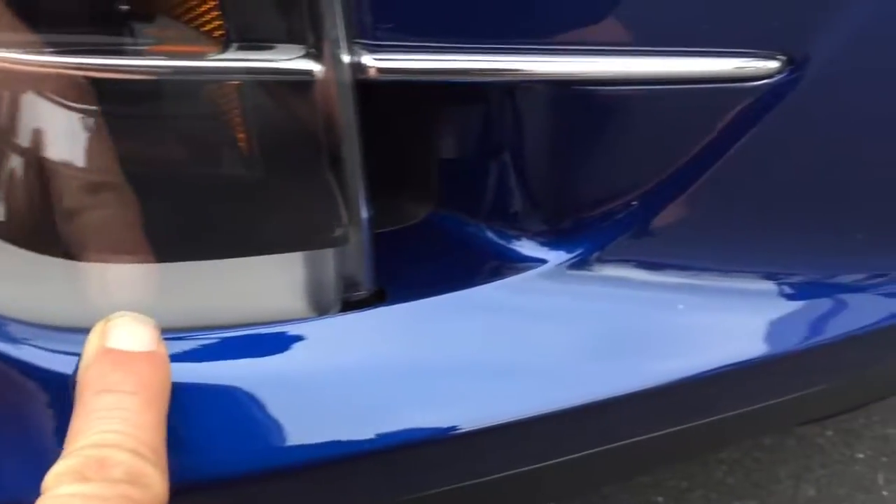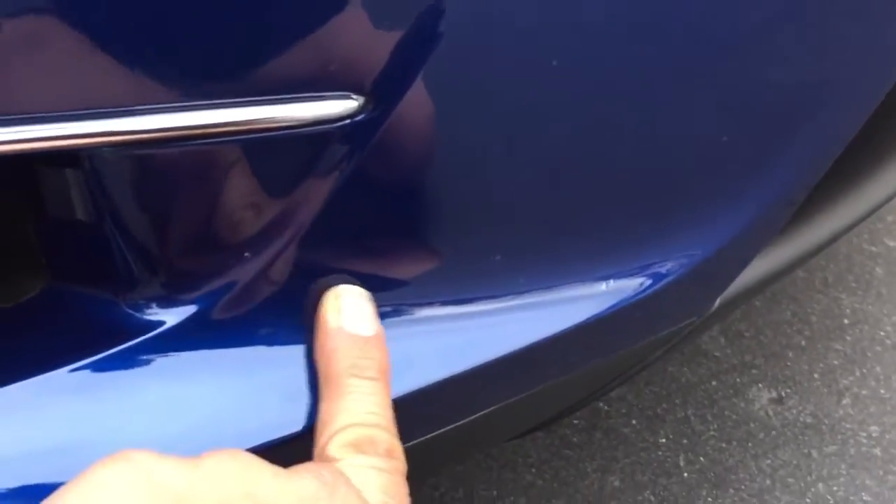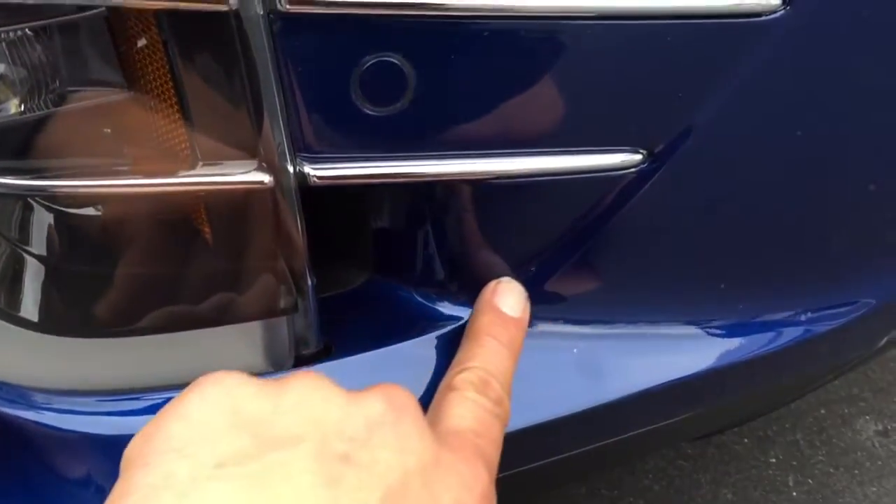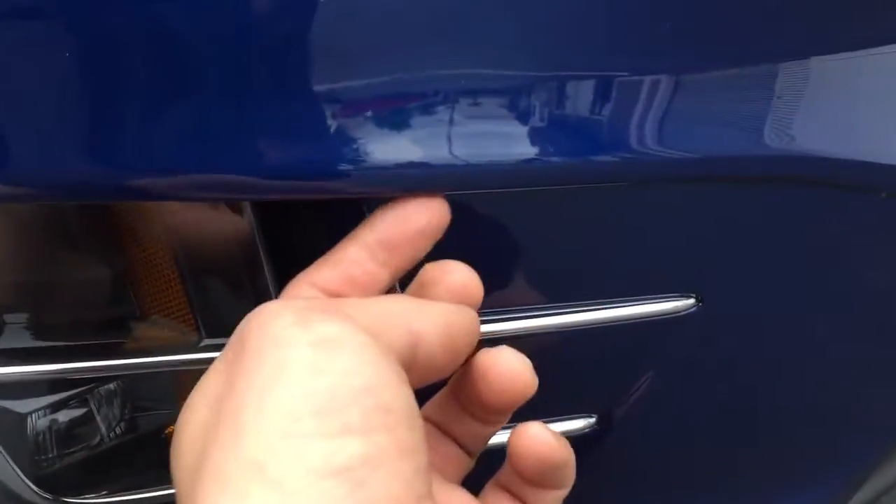100% custom XPEL install by OC Detail using pre-cut patterns. The relief cut starts here — as you can see, our only relief cut on this entire bumper is right there, and the other one is tucked all the way in underneath. No hard edges here; this is all wrapped over and tucked.